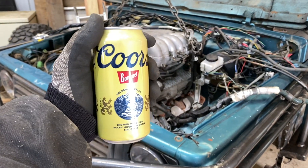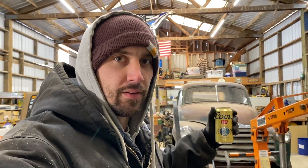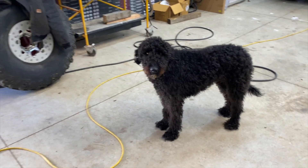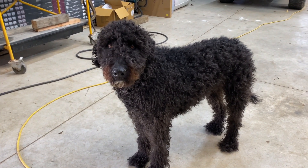Don't forget to crack a cold one — it's just the right thing to do. You gotta crack a cold one working on a wheeler. You know, 11:30 in the morning — hey, if you can't drink all day... or what's the saying? If you gotta drink all day, you gotta start in the morning. That's the way I say it. All right, nugget — motor mounts are in!